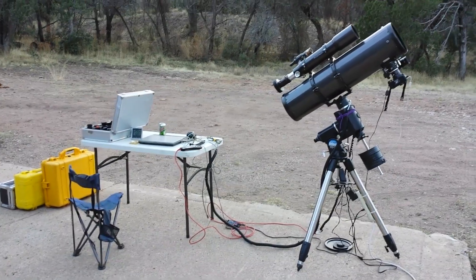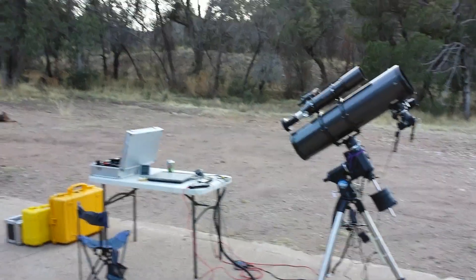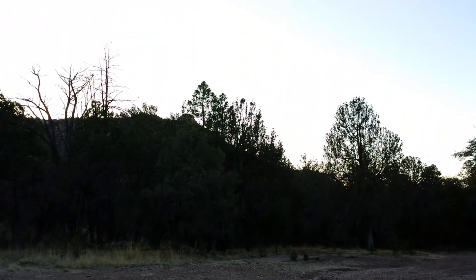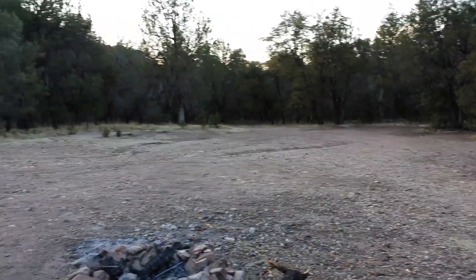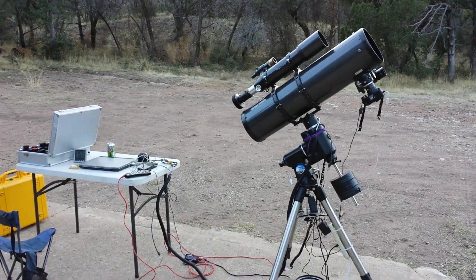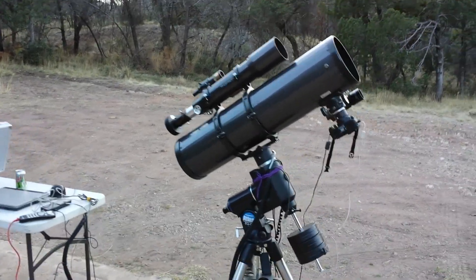Here we are at my imaging setup, out in my little secret spot in the Chiricahua mountains and forests south of the National Monument. I came out here Thursday after work, but there was actually someone in a camping trailer set up on this concrete slab, so I didn't get to do a whole lot last night. In any case, I'll share what my setup looks like.